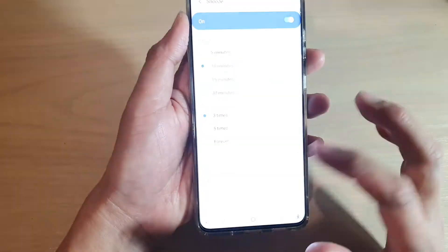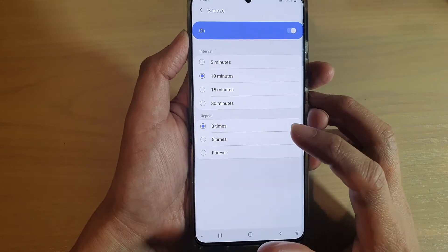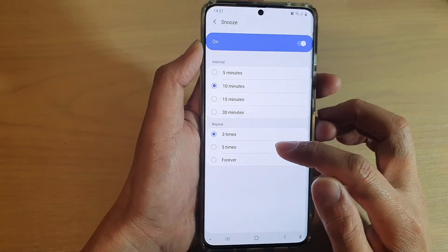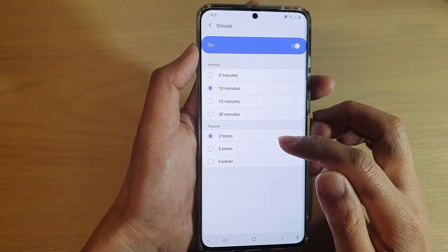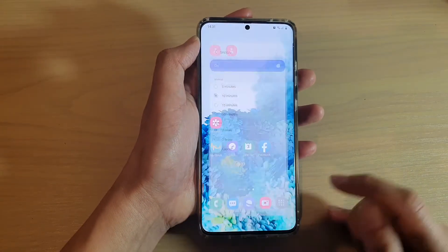In this video I want to take a look at how you can set the alarm snooze repeat forever, five times, or three times on your Galaxy S20 series.